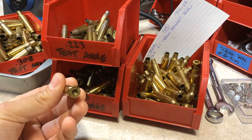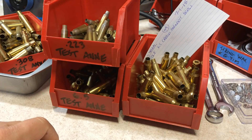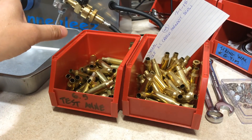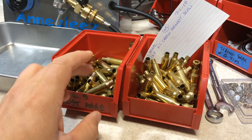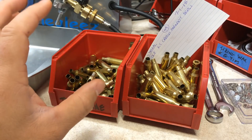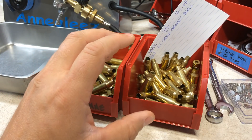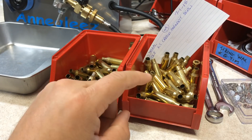In this example I'm about to anneal 6.5 Creedmoor, so I'm going to use my 6.5 test brass. You're going to use your test brass to set the location of your torch, the length of the flame, how hot the flame is, and how long the test brass is in the flame using the speed control. Once you get that all set up, you can start to drop in your real brass. You may have to slightly tweak it up or down, but it should be close enough so you don't destroy your real brass.